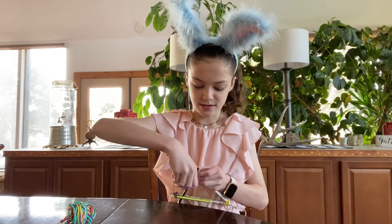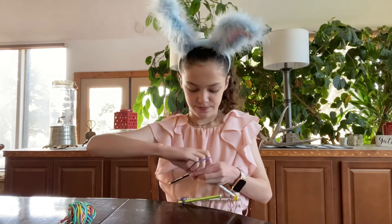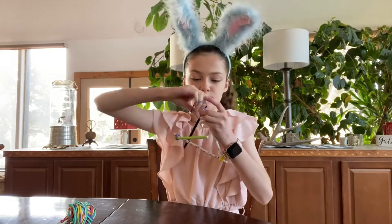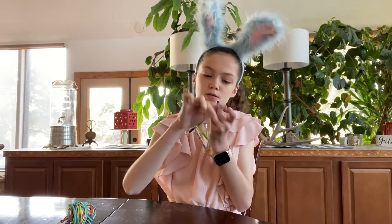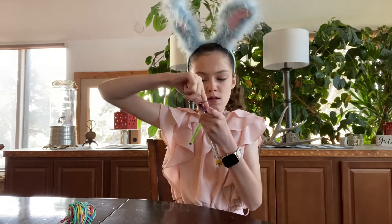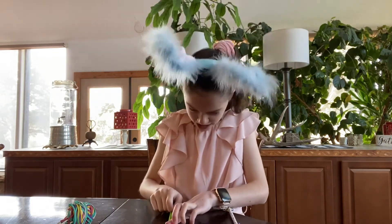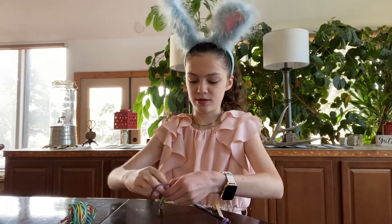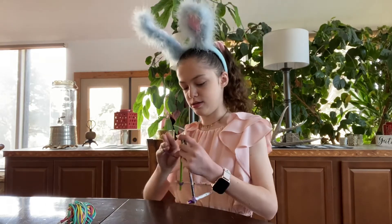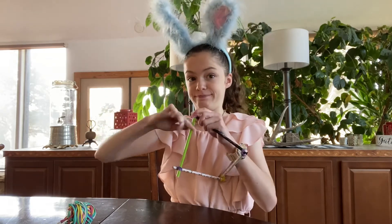I was going to say maybe you could do hot glue, but hot glue doesn't really work out. Hopefully this turns out okay — last rubber band, moment of truth. Hopefully you guys are having a better time than I am with this.